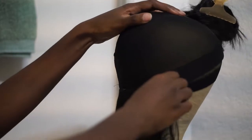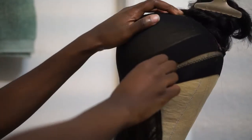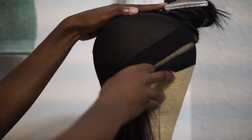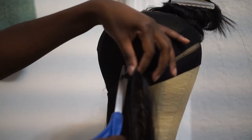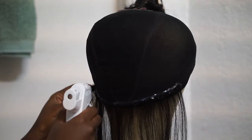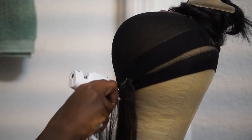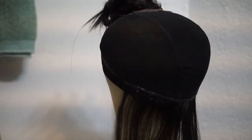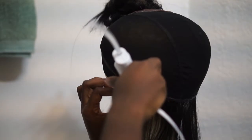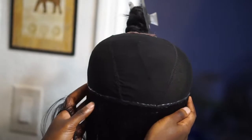This is basically what you're going to do throughout the entire process. You're going to pin the first end down to the cap and the wig block, measure out the length of the track that's going to be on that row, cut that length off, and then just glue it down in a straight line. Once you get done gluing down your entire track, make sure you go back and glue down that first piece you had pinned down, because there's no glue next to the pin.